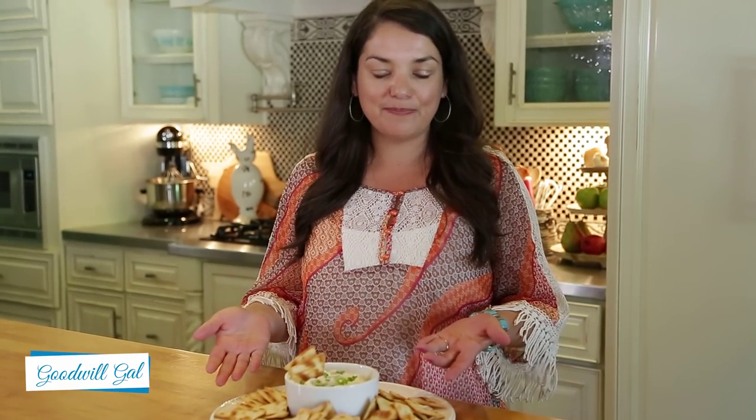The dip is complete. It was just those few ingredients and a little bit of stirring, and it's done. I served it today with chips, but you can also serve it with tortilla chips or even vegetables.